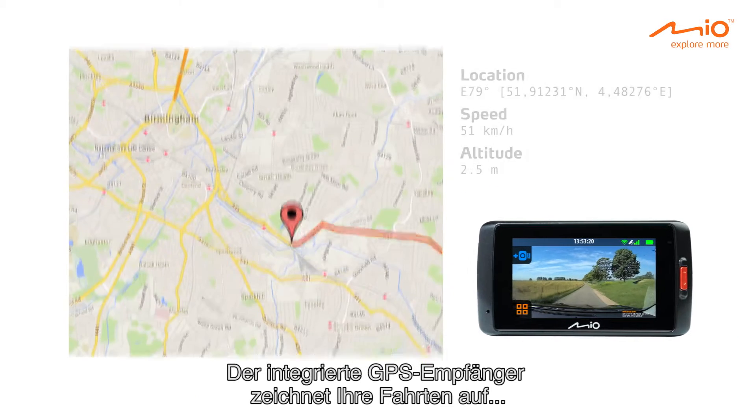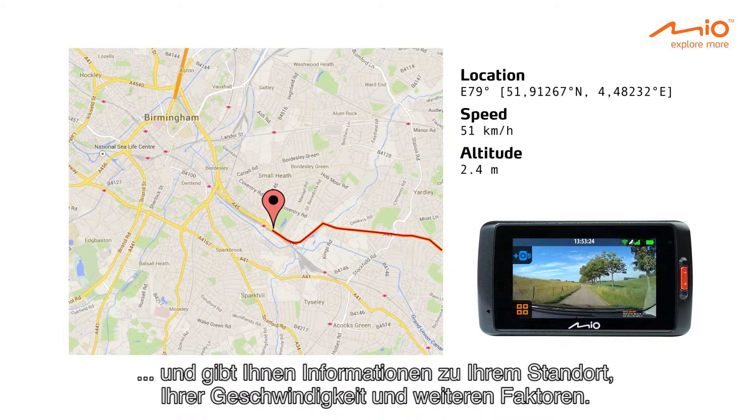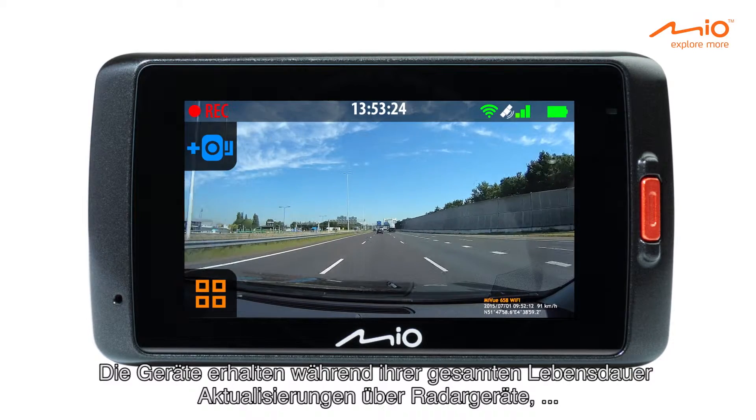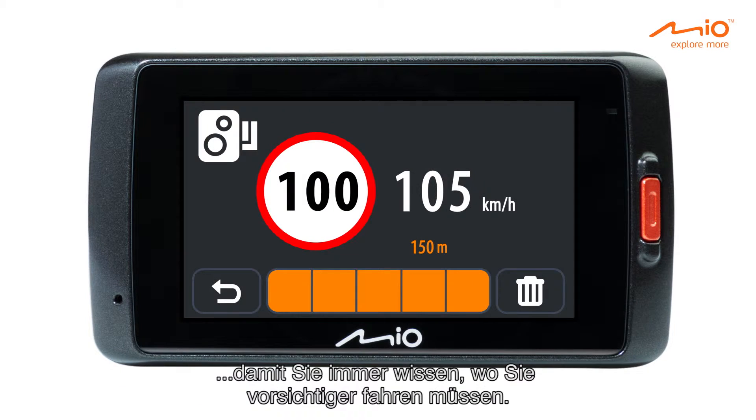The integrated GPS receiver will record your journey, providing you with information about your location, speed, and more, so you can view this later or share it with your insurance company. In addition, the devices also come with lifetime safety camera updates, so you'll always know where to drive more carefully.